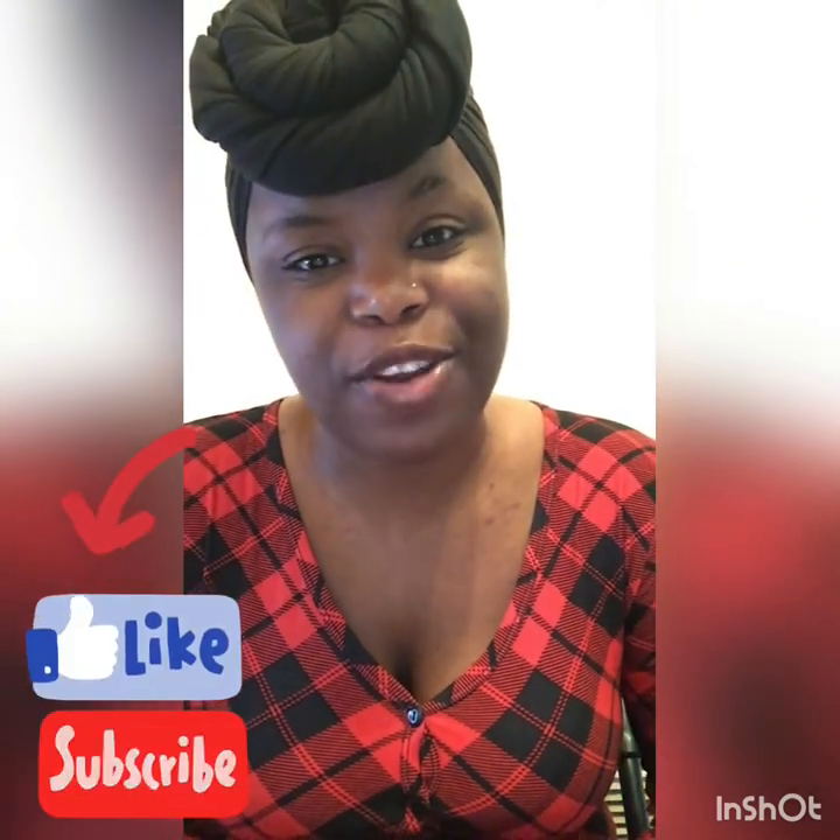If you haven't already done so, please don't forget to like and subscribe to the channel — it lets me know to keep on going. So today we are going to focus on photo pendants.